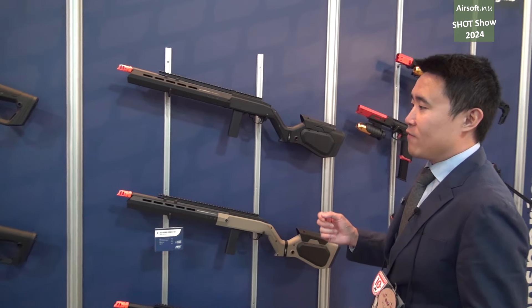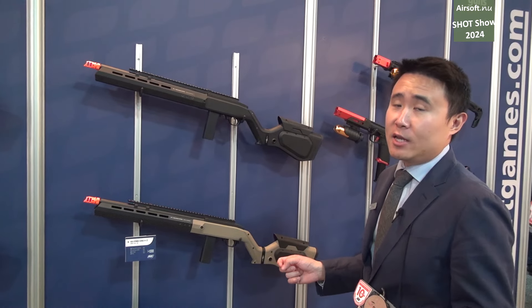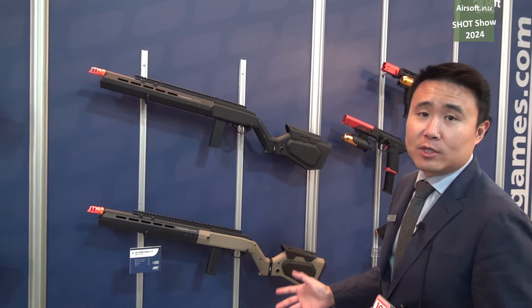We don't have pricing or availability yet, but stay tuned to our social media and also Airsoft.NU and you'll get all the info about all the product specs as we get closer to release.